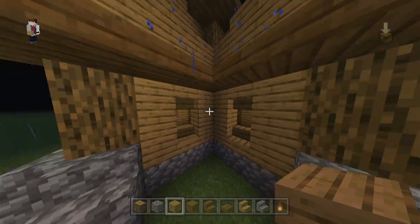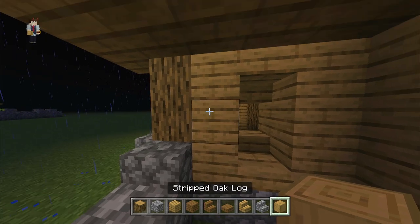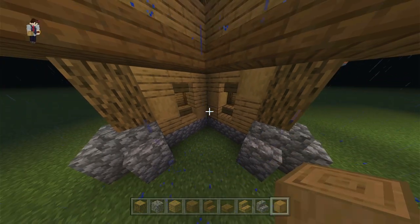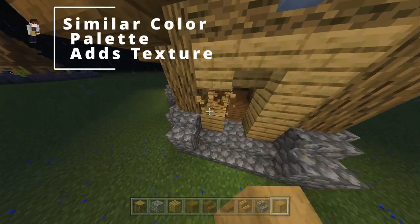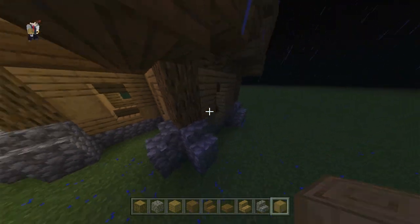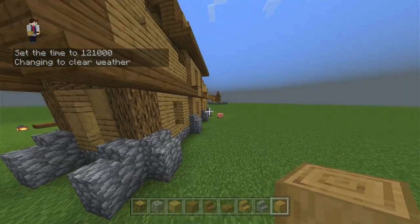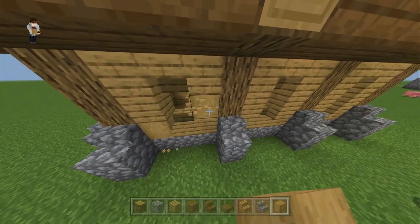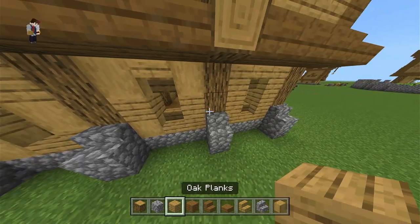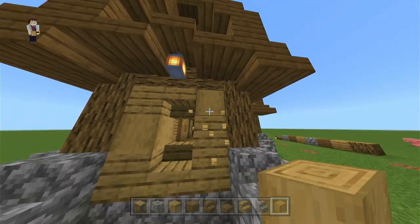Another thing you can do — these walls look a little plain, so take some stripped oak or whatever block you're using and place some in there to break it up and give it some texture. It still keeps a similar color palette so it looks really nice. A lot of Minecraft building is just color palette — if you can nail a color palette, that's half the battle. Just break a couple blocks here and there, you don't want to overdo it, but it looks nice.